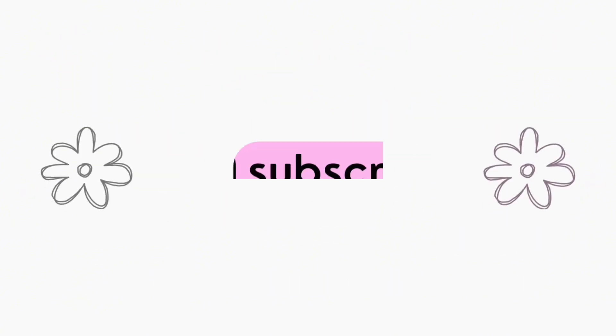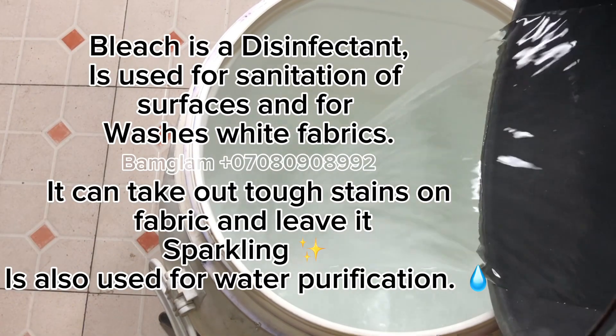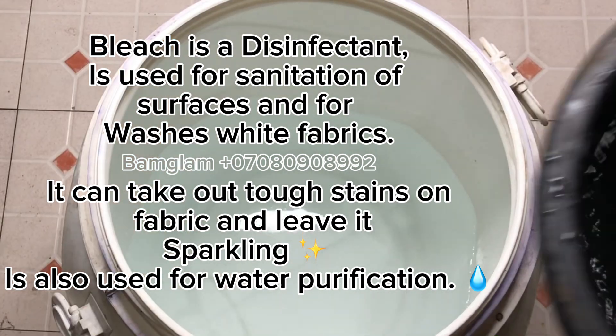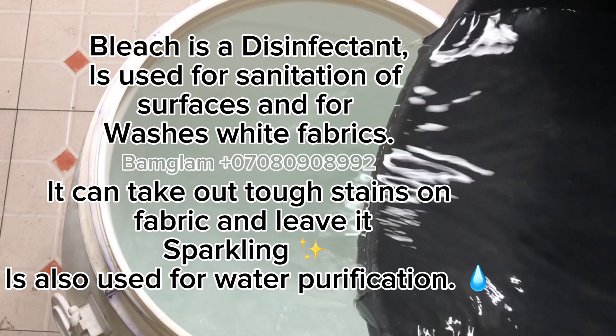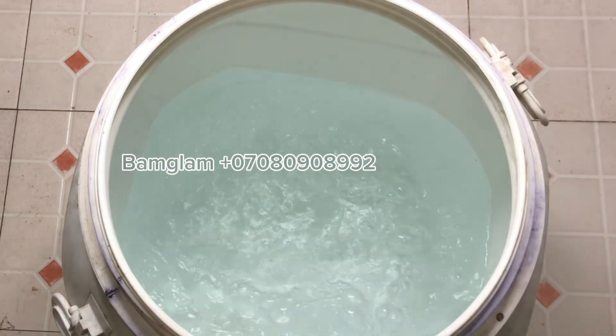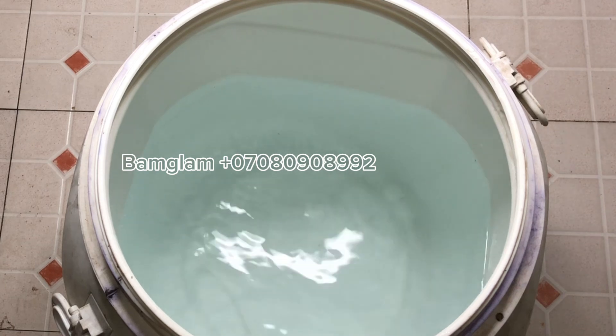Welcome back to my channel, this is Bam Glam DIY. I'd like you to like this video, subscribe to my channel so that more people will see my video, and also leave an encouraging comment in the comment section. We are making a total of 40 liters of bleach.